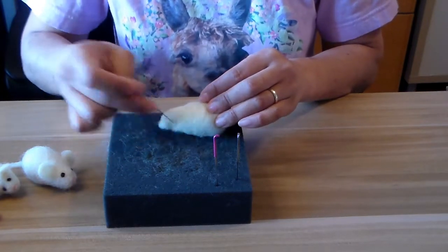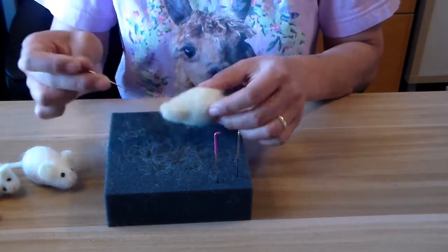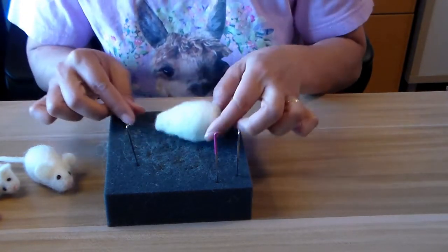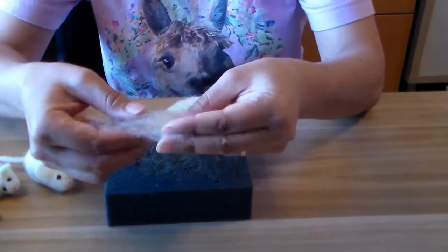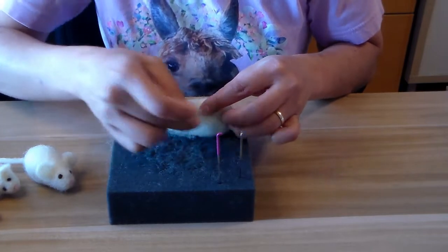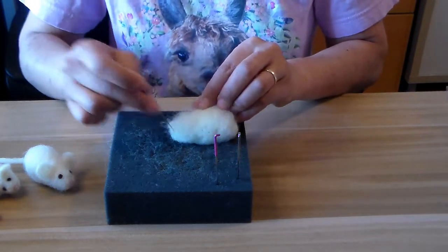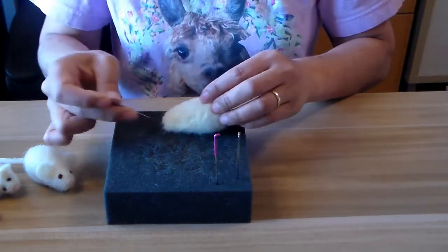If you kind of like it light and fluffy then you don't poke as much, because the more you poke the harder it's going to get — as long as it kind of stays together. Now I'm going to shape it a little bit more since I want it to look cute. If for any reason you don't like how it's coming out, you can always add wool. It's easier to add than take away. So I can take a little bit of fluff and adjust it — there's really no way you can do this wrong, that's the fun of it.